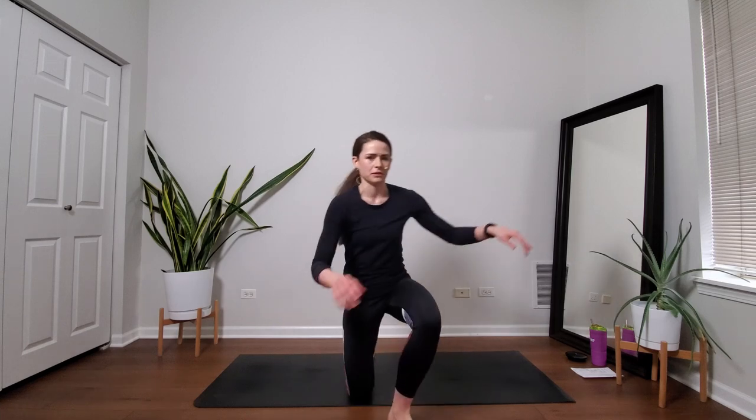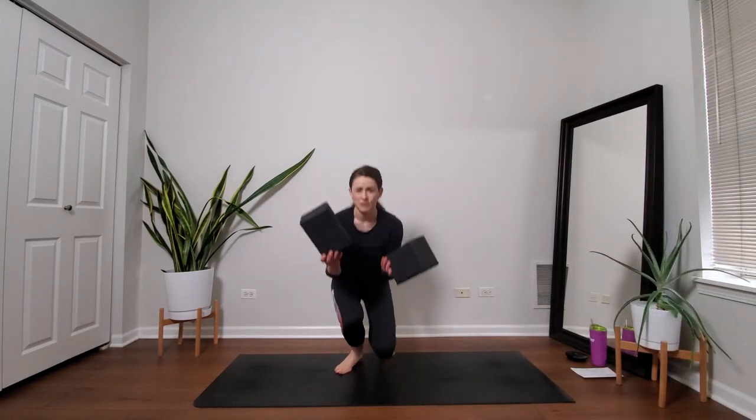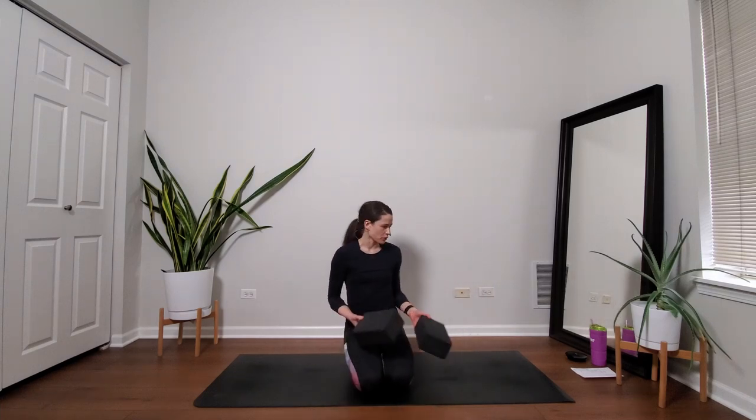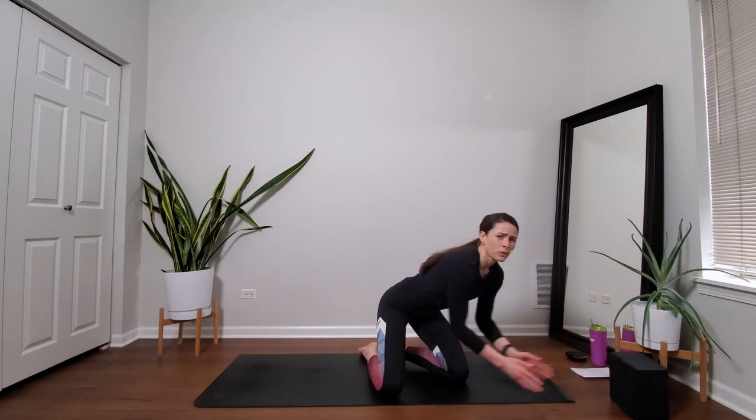Today's class will focus on total body. So we'll do some balancing, some legs, some core. For props, you'll maybe want to have two blocks if you've got them. If you don't, no big deal. You could use books, you could even use a water bottle, or we can make it work without blocks too. But I'll cue to them during some of the postures today, so you might want to have them handy.